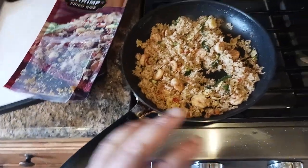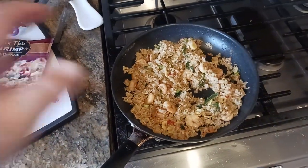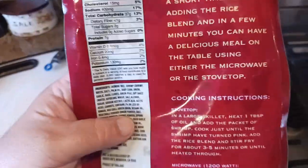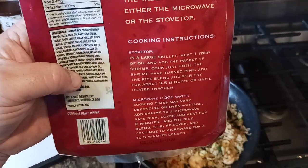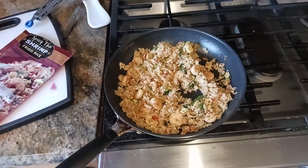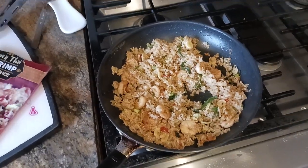Then I added all the remaining rice and was cooking on medium heat — straight up medium on the biggest burner on my stovetop. The rice cooked up in about two to three minutes. If you look at the instructions on the back, it says large skillet, heat up one tablespoon of oil, then three to five minutes or until heated through. I'd say it was about three minutes to completely heat through.